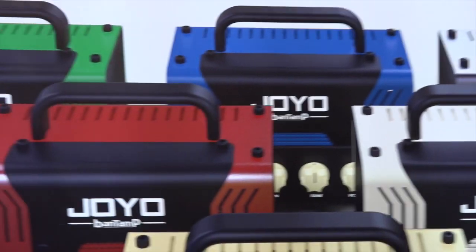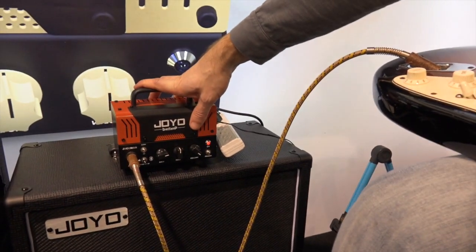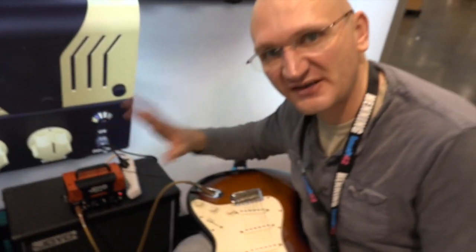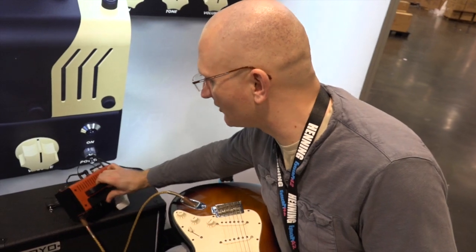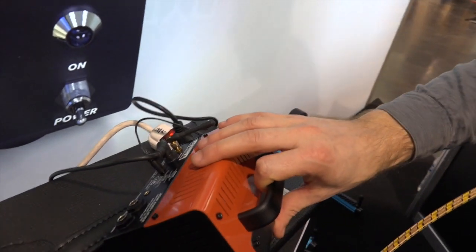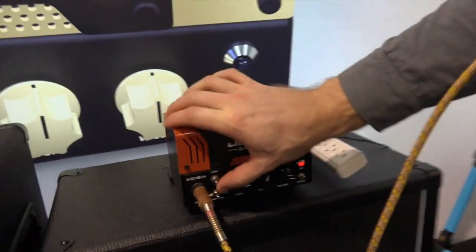There's gonna be six of these, and as far as I can tell, it is a hybrid amp. It has one preamp tube and a solid state power amp. It has Bluetooth, which is why it has this kind of unsexy little antenna in the back — apparently that is necessary because the casing shields the signal. It has a phones output, and it has an effects loop, which is freaking awesome. Two channels — clean and overdrive — for a mini amp, that is way awesome.